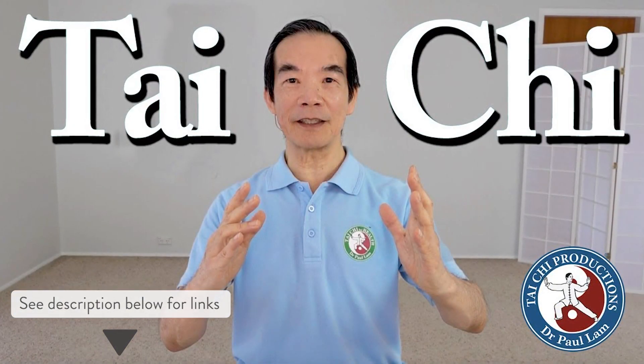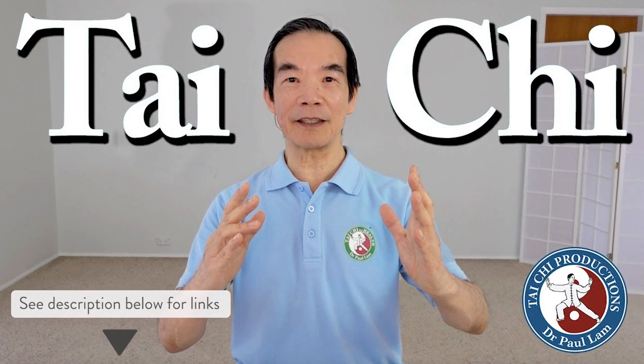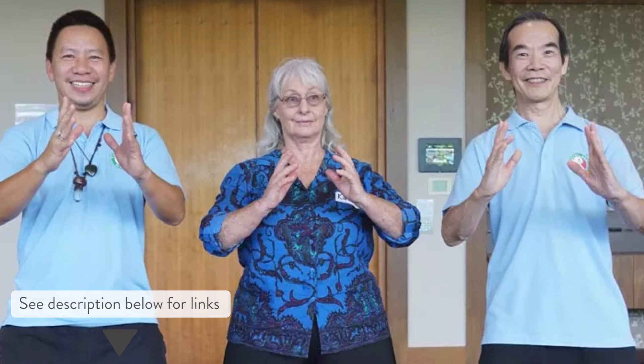Thank you so much for joining me. Make sure you join me for the full practice where we go through the warmups created by Dr. Paul Lam for arthritis, balance, and fall prevention. He created these with a team of experts — rheumatologists, physical therapists — and it has been researched to show it's very helpful for folks dealing with pain and improving balance. Check out the link below to join me for that practice, make sure you click the subscribe button and write a comment. How do you feel? How was your balance today? Thank you so much and be well.